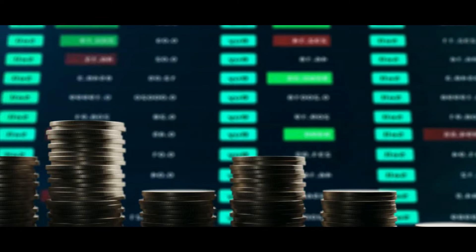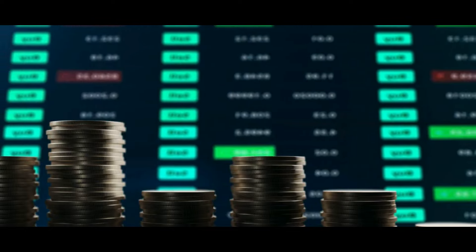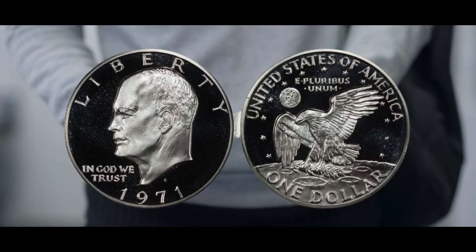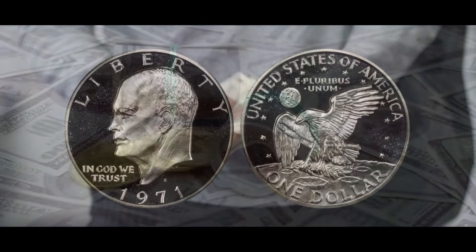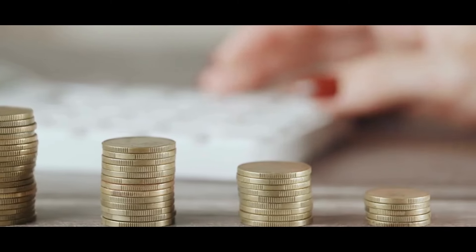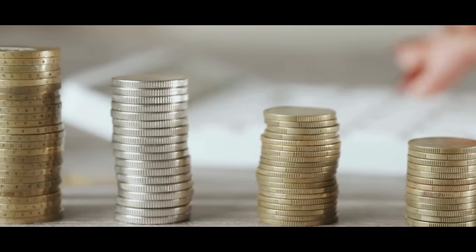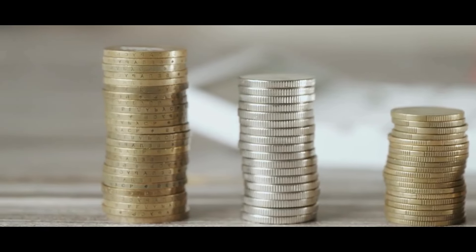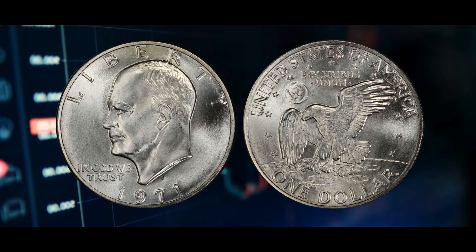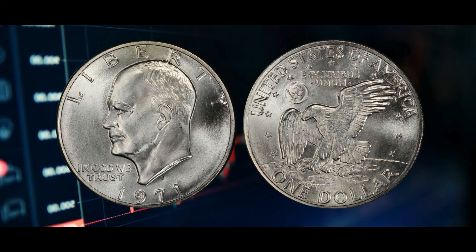1971 S Silver Dollar Repunched Mint Mark. The mint markings on a portion of the 1971 silver dollars made in San Francisco were punched again. There is another S if you look closely at the one that appears above the date — you will undoubtedly need a loupe or microscope. A coin with this flaw graded MS67 by PCGS brought more than $8,000 at auction. 1971 S Silver Dollar Double Die. A double image on coins may result from double die faults that happen during die production. Such faults exist on both sides of 1971 silver dollars, with better coin conditions usually fetching a higher price. A deep cameo proof coin graded PR67 by PCGS that had a double die error on the obverse sold for almost $1,400 at auction.